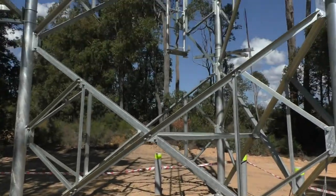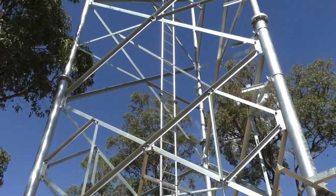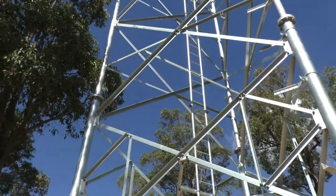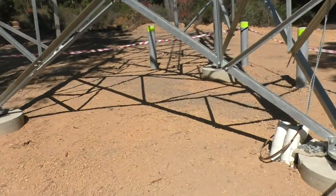Here's the bottom section of the tower I just showed you, laying on the ground. That'll be bolted on there and it'll be quite a nice, substantial tower.